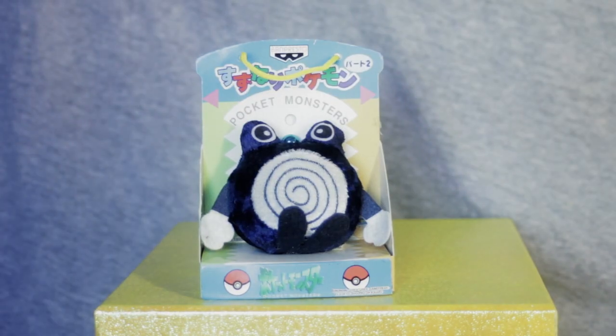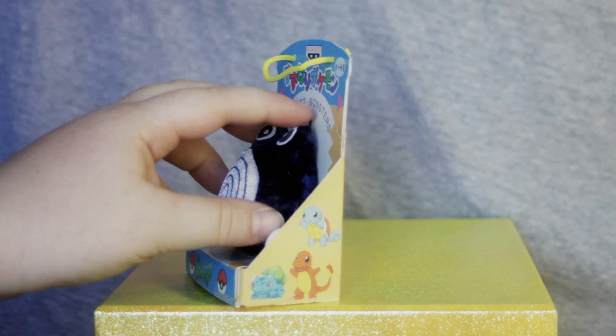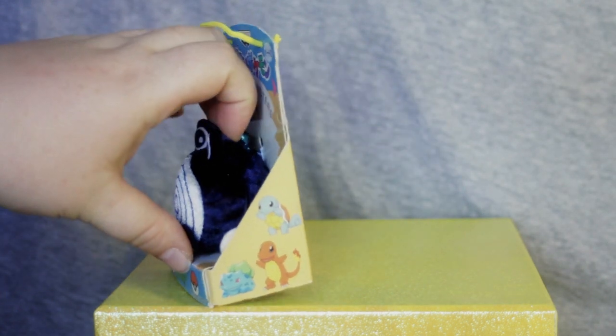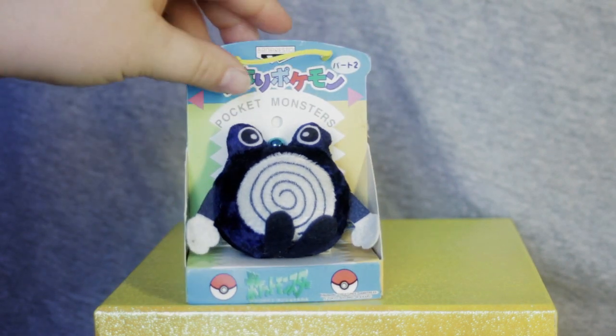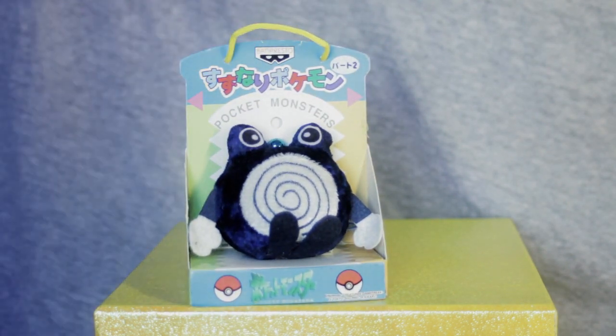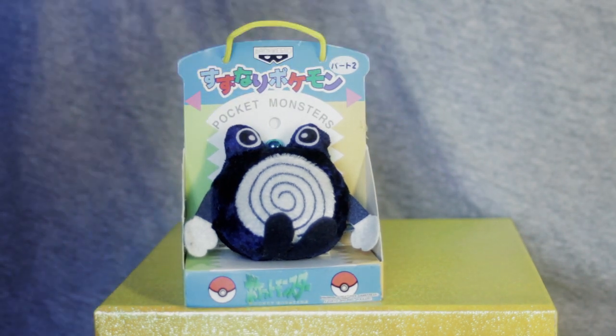Alrighty, and here we are with our Poliwhirl. You can see it in its box. Unlike Pikachu, Poliwhirl has never been removed, so he will not fall out as I lift him up. His box is in slightly better condition. Poliwhirl does come from the same set as Pikachu — set number two, as you can see noted right there.